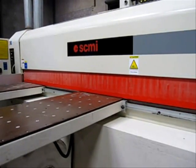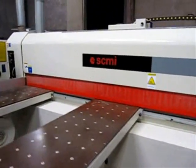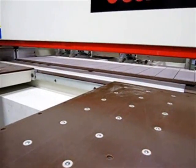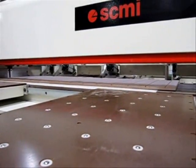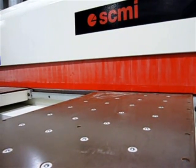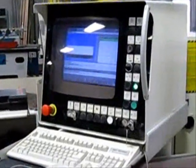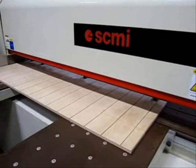This cut is going to incorporate two separate cuts. First is going to be a trim piece, and then the second one is going to finish the cut. Now the pieces are done.